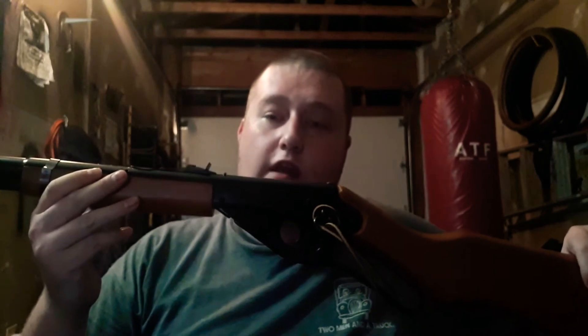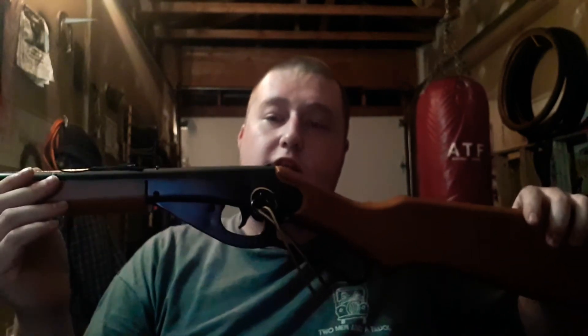What's up everybody, welcome back to Knife Craze 2.0. Today I will be reviewing and shooting my new air rifle, the 1938 Daisy adult model carbine — you can also call it a BB gun or a BB rifle.